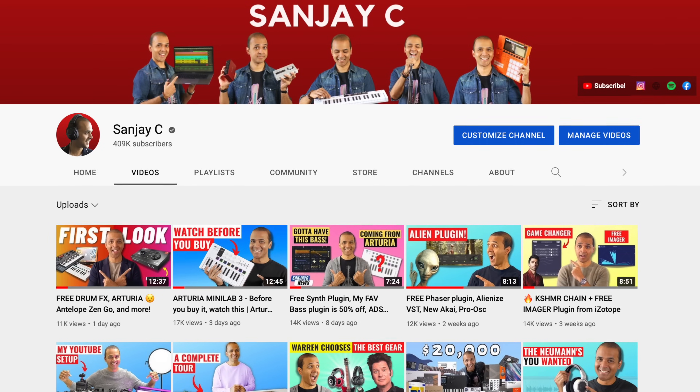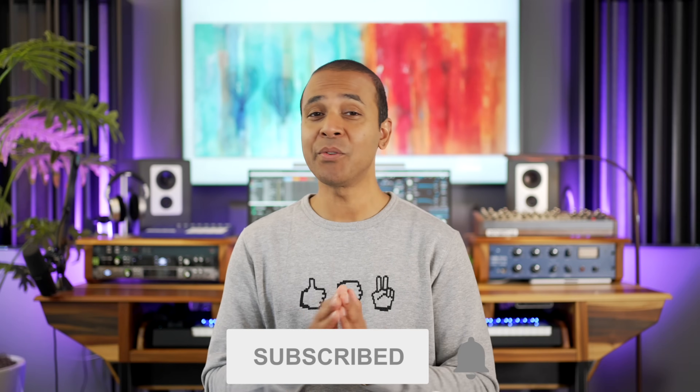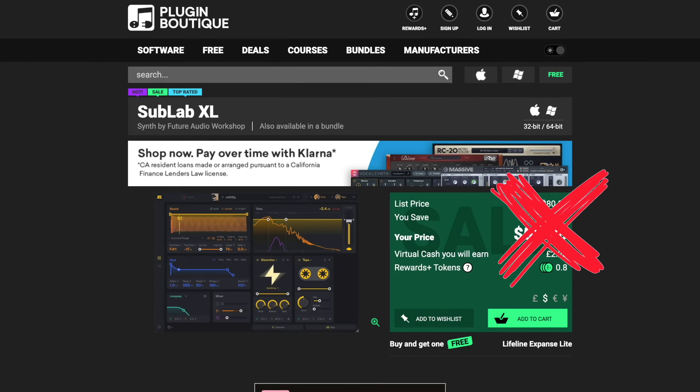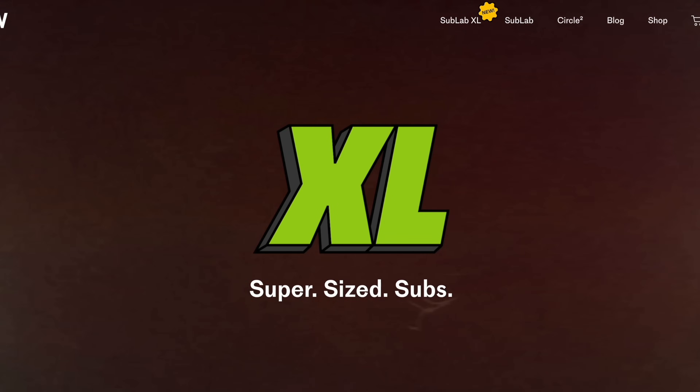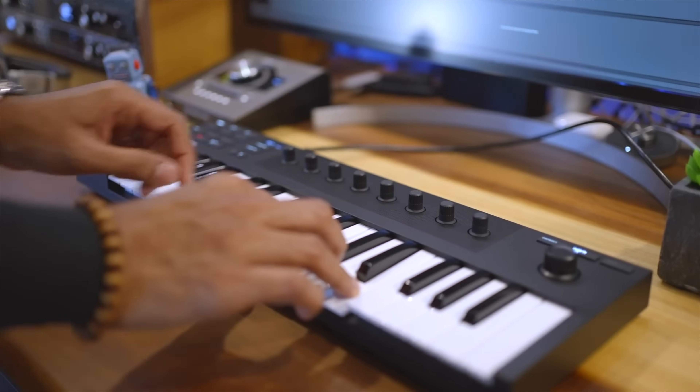I'm Sanjay C. I have lots of videos on music production and music gear on my channel. Consider subscribing if you haven't already — I bring you all the latest gear and a Saturday news video with free plugins and exclusive discount codes every week. I'll add a link below to the best prices for the MPK Mini Plus and links to my reviews of other keyboards you might consider.